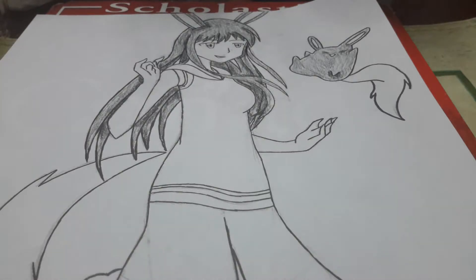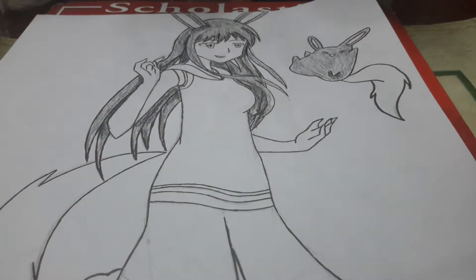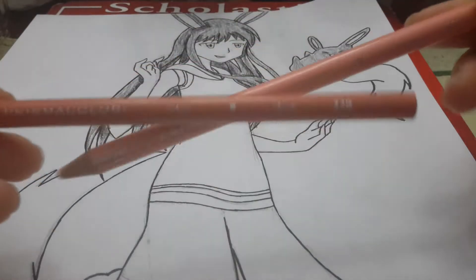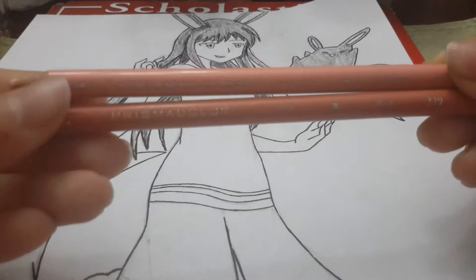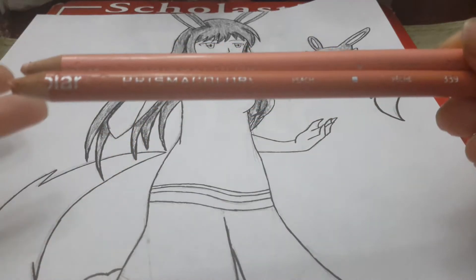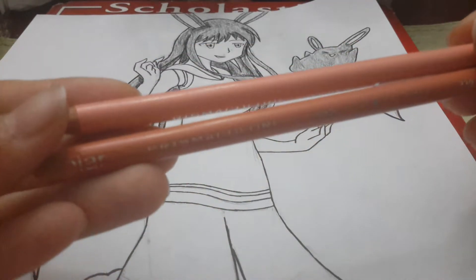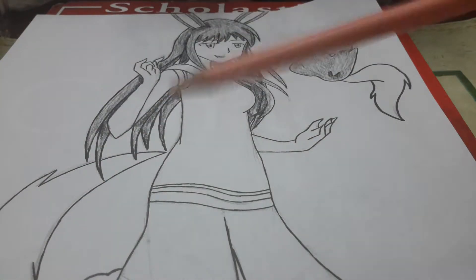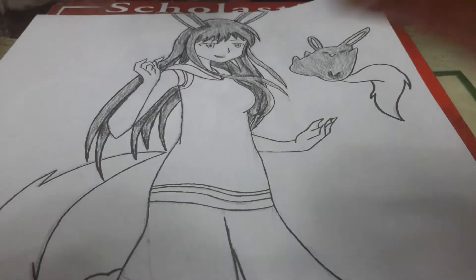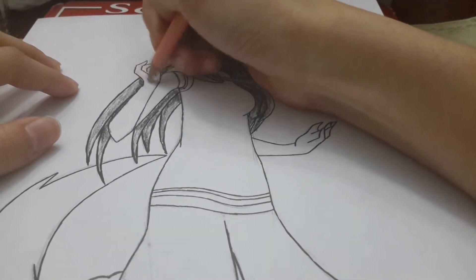I'm going to use light peach. I usually move between peach and light peach because I use skin color a lot and both are becoming really small, and so is my black. So I try to alternate so I don't run out of one of them right away. I'm just going to go for the arm.